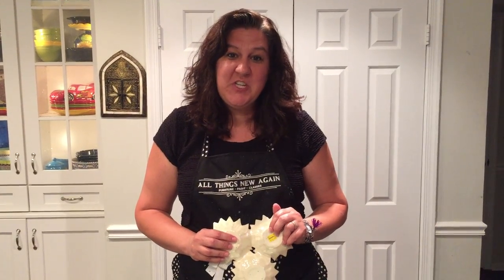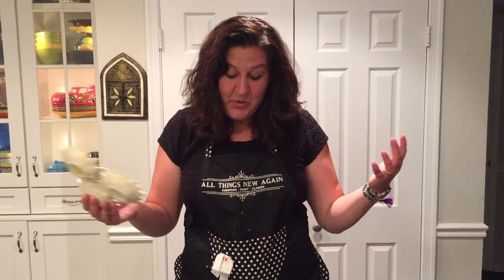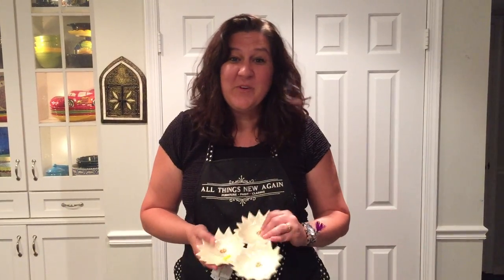So thank you for watching today. My name is Courtney, I'm from All Things New Again in Leesburg, Virginia, and I hope you have a lot of fun making your bird feeders at home.